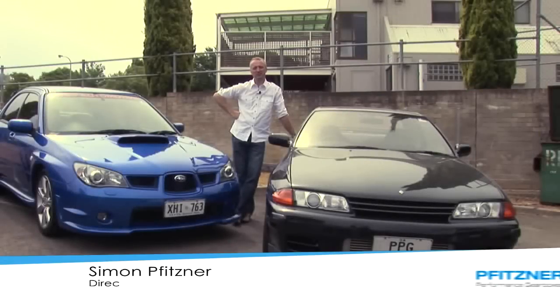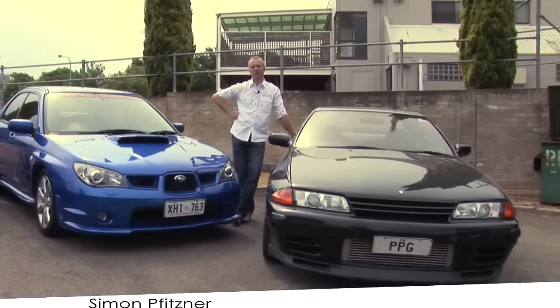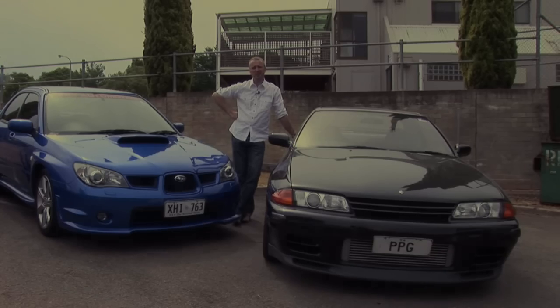Hi, I'm Simon Fitzner from Fitzner Performance Gearboxes. Today we're going to drive three vehicles, all fitted with PPG gearboxes. Today's exercise is to dispute the myth that a lot of people believe — you can't drive a dogbox in a streetcar. Our own company vehicle has had a dogbox in it for probably the best part of four years now. We've done 20,000 k's with it, the car's fine, and most of its application is used for street use. Let's jump in the vehicles and show you how it goes.